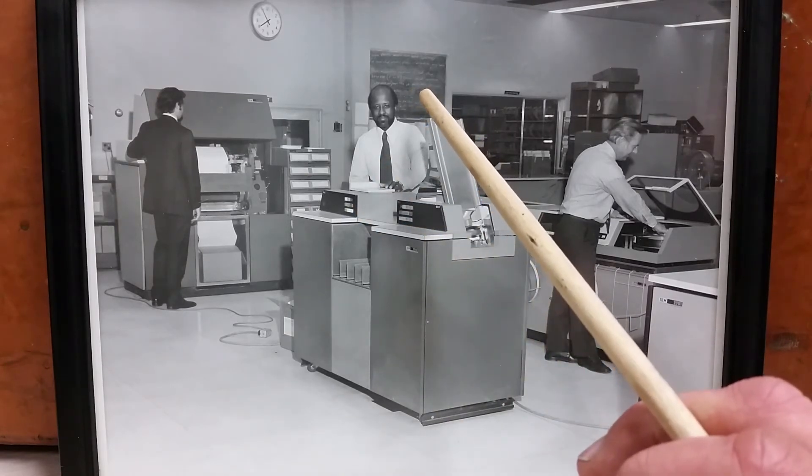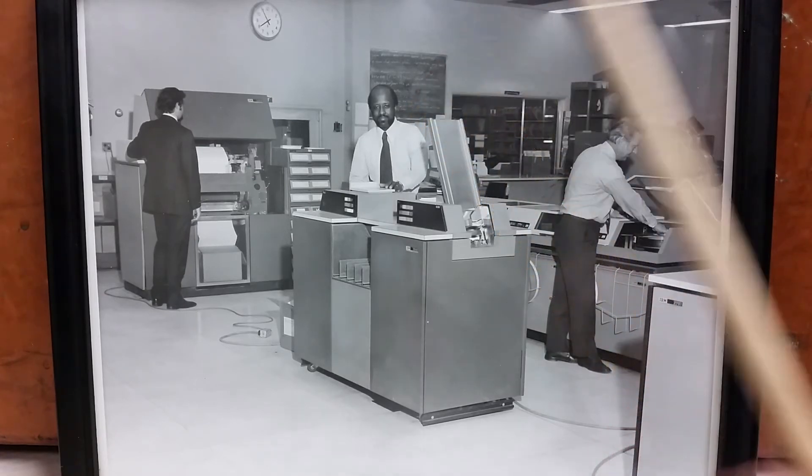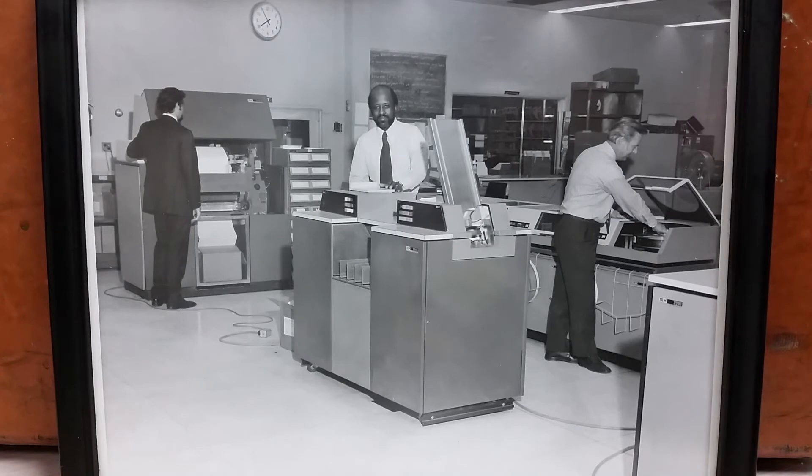We have a blackboard here. It's a little hard to read, but there is some stuff about HASP — H-A-S-P. That was kind of an add-on for the System 360 operating system that added a whole bunch of different features for remote job entry — RJE — and spooling and all sorts of scheduling stuff. HASP was a pretty important add-on. It was not really IBM; it was actually done sort of by contractors of IBM.